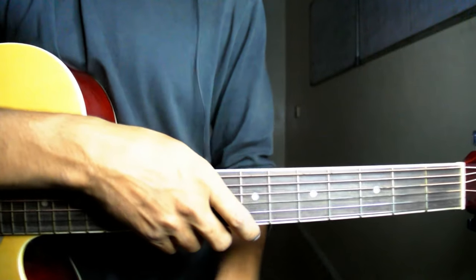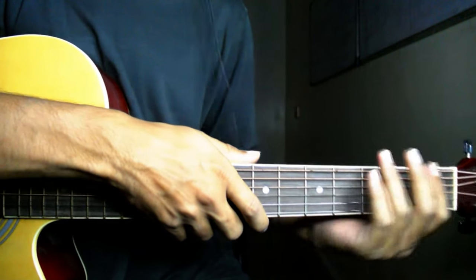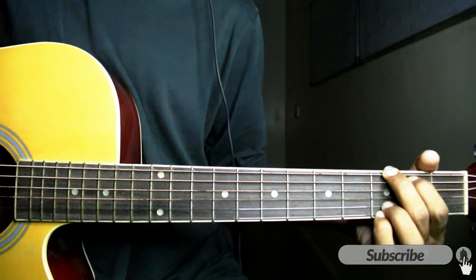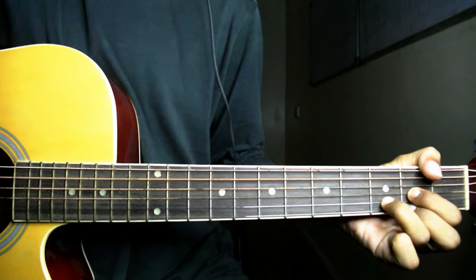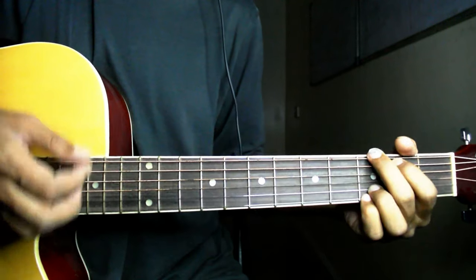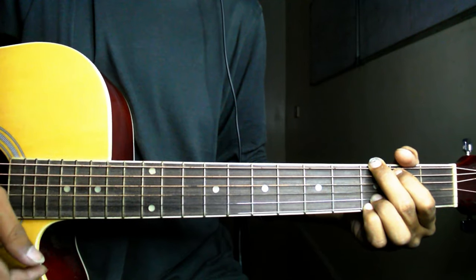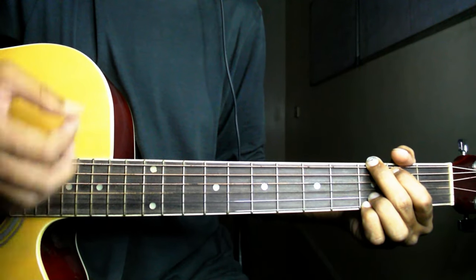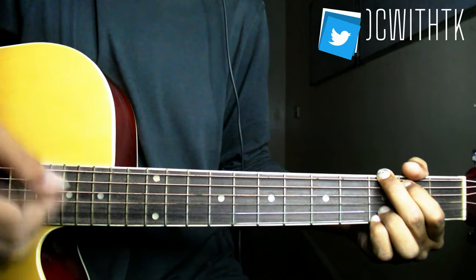तो friends, ये complete हम्द हो गई है — जो इसका first version है वो यहीं तक रहा है। और मैं जो इसमें strumming pattern use कर रहा हूँ वो बड़ा ही simple है, ज़्यादा मुश्किल नहीं है। यह भी strumming pattern आप रख सकते हैं और दूसरा भी रख सकते हैं।